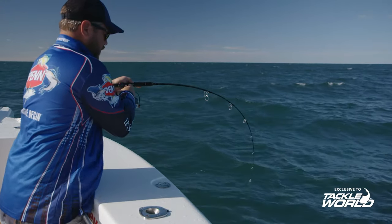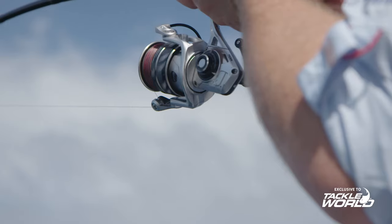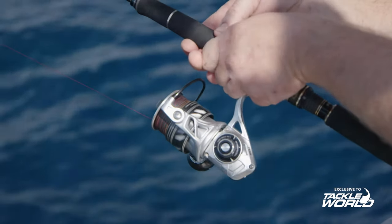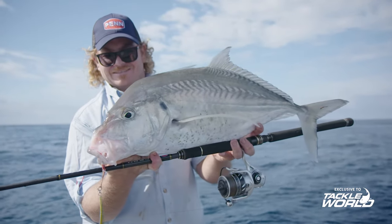It features a hydrophobic line roller, and what this means is that the metal surrounding the line roller bearing — which is a big failure point in a lot of reels — is hydrophobic in nature, meaning water will bead and run off it instead of dissipating and going into your bearing. This gives you longer life on your line rollers, which is a very important feature in a saltwater environment.